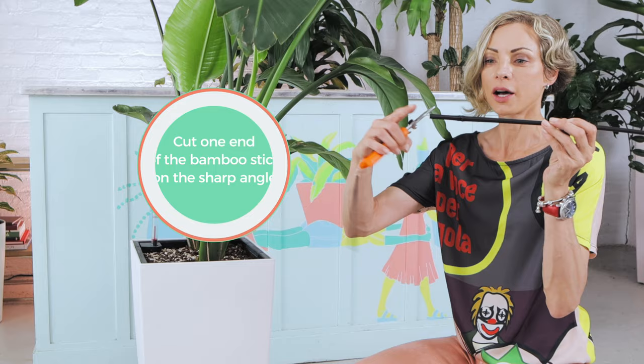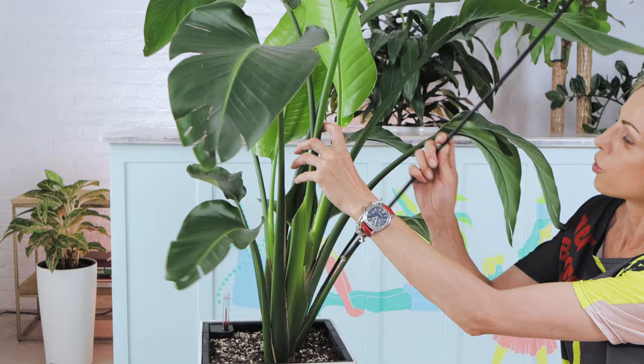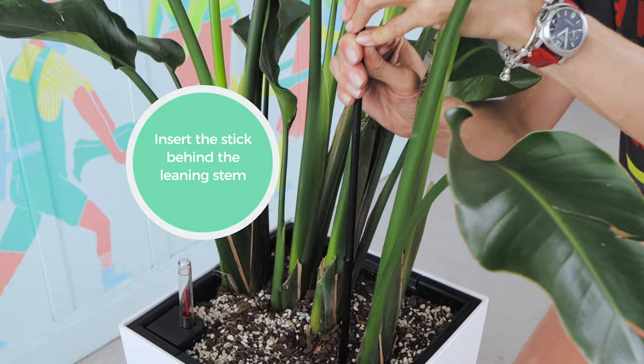When adding support, we want to make sure it's aesthetically pleasing after we are done. So we're gonna grab the bamboo stick. I recommend cutting one end on a sharp angle with the pruners — this way it will be much easier to insert the stick in the soil. Since this is the front of the arrangement, I would want to put the stick behind the leaning stem. Let's straighten it up and see where the stick should end up.